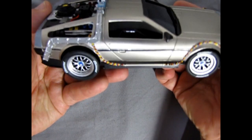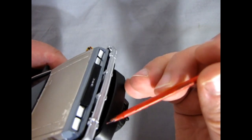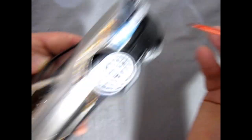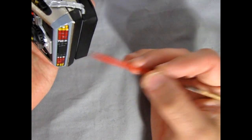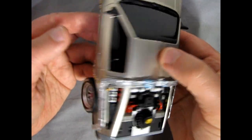Look at how nicely all the wheels and everything fit together. What I'm going to do is get some double-sided carpet tape and put it along the bottom, and the stickiness of that tape is what's going to hold the car together, because there's no place to put any screws into anything in here.